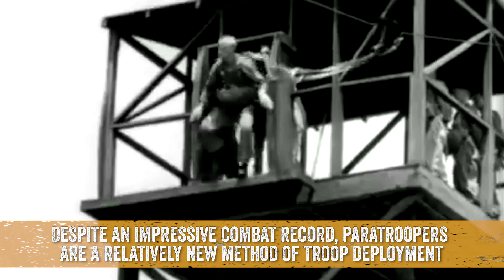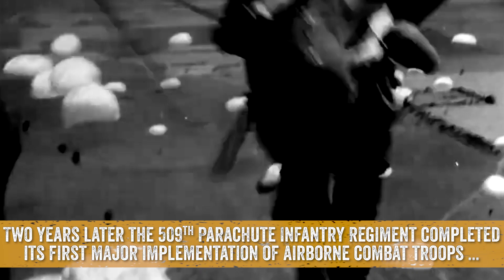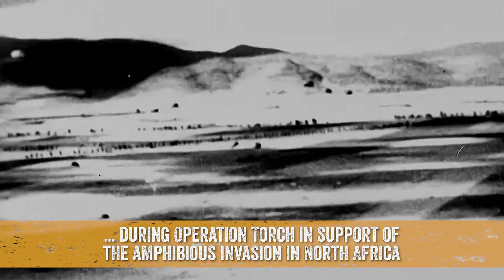Despite an impressive combat record, paratroopers are a relatively new method of troop deployment. The U.S. Army's 29th Infantry Regiment formed a test platoon and conducted its first training jump in August 1940. Two years later, the 509th Parachute Infantry Regiment completed its first major implementation of airborne combat troops during Operation Torch in support of the amphibious invasion in North Africa.